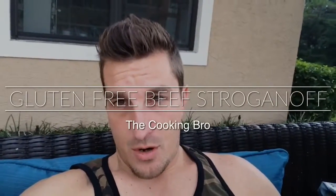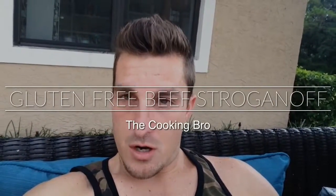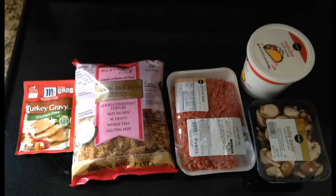On this episode of The Cooking Bro, we are going to do beef stroganoff, gluten-free style. One of my favorite dishes as a kid was beef stroganoff, so I have my mom to help me. Let's get started.